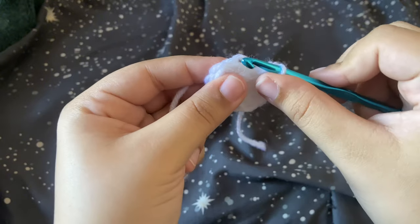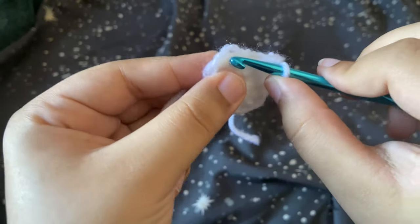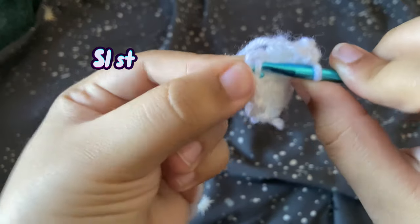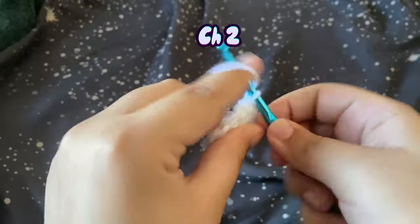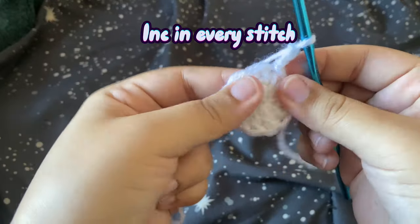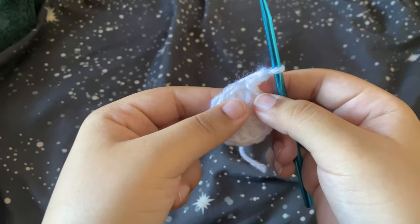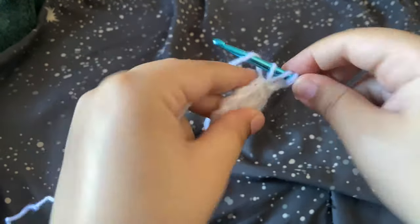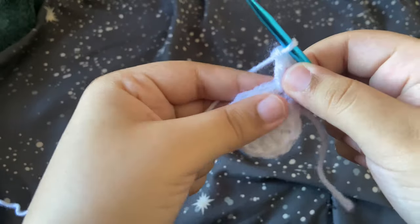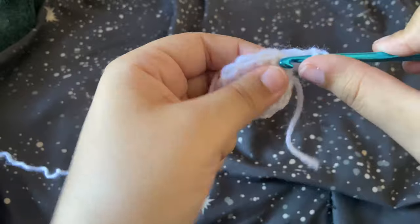From here we're going to find our first double crochet — it's a bit hard to see since it's all white — and slip stitch into it. Now we're going to chain two and increase in every stitch, so we should end up with 22 double crochet at the end. An increase is just two double crochet in one stitch. We're starting at the very first stitch where we slip stitched.